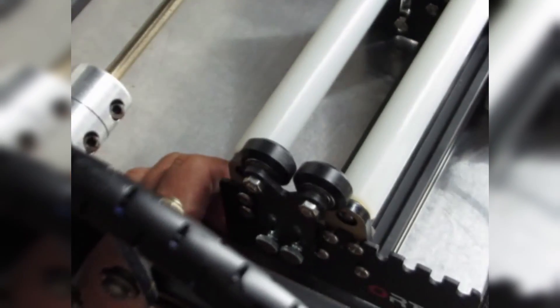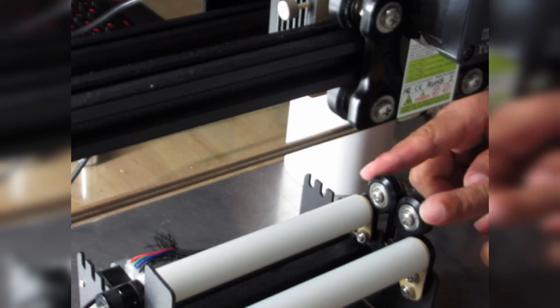Now that the laser head is in position, I'll disconnect the power to the Y-axis motor and connect it with the Y-axis power cable for the rotary roller. Now the rotary roller motor is enabled. Let's position it — you can see the roller here.